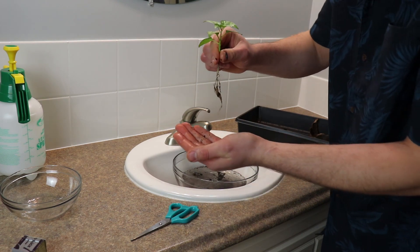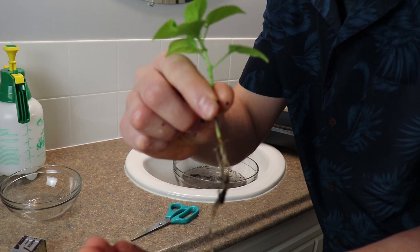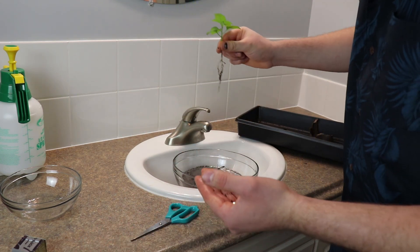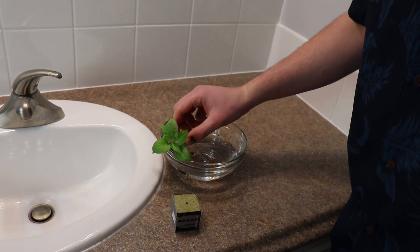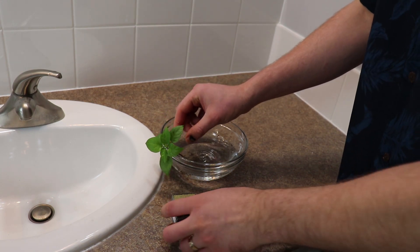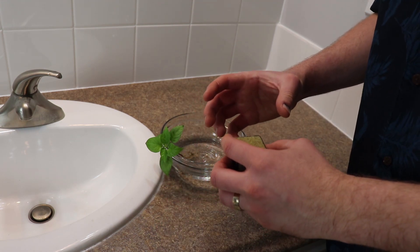We've removed it from the soil. There's a little bit on there still but it's going to be just fine. Because the roots aren't very large on this plant, I'm going to put it into a rockwool cube. That way it has some more support and then I'll put it into my hydroponic bucket.